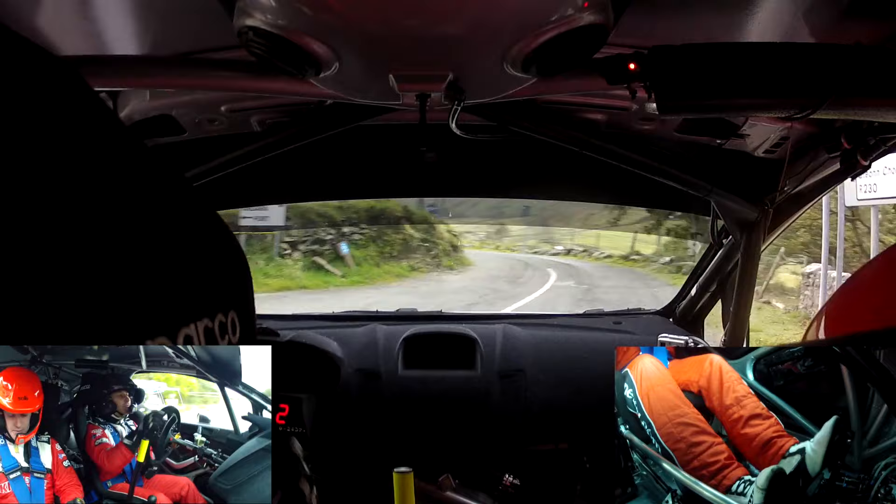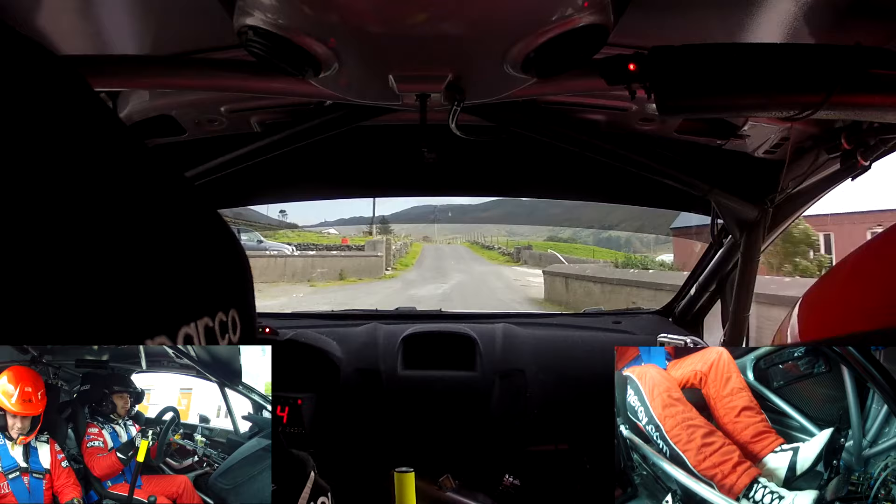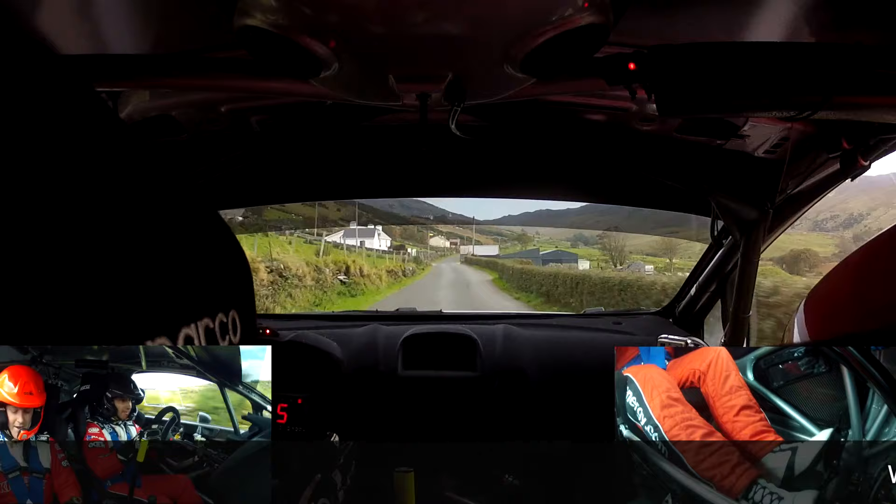Three left, absolute. Up to the two left at the gate here. Two left at the gate. Absolute crest, one fifty in the middle. One right, two hundred.